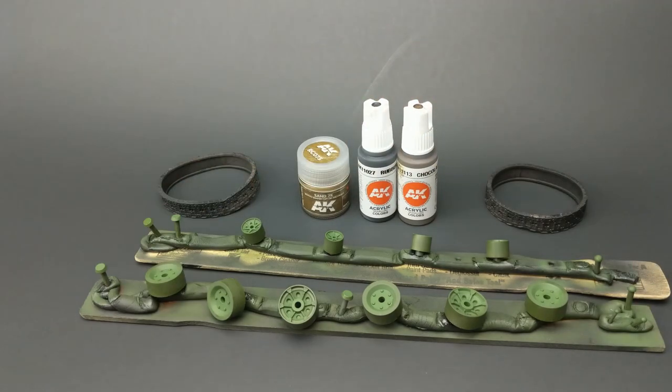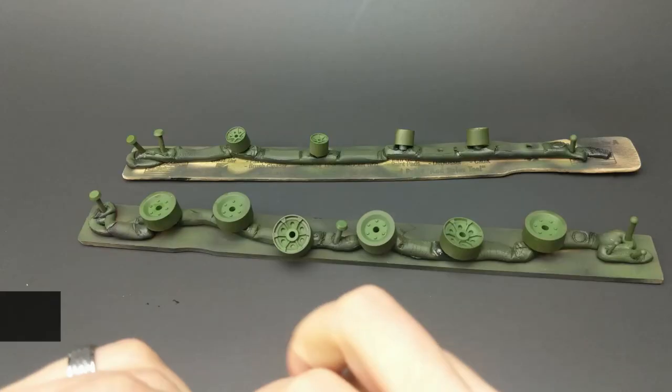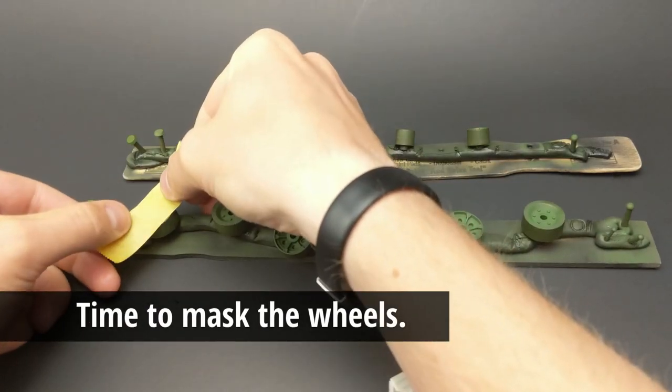First off, you'll see a little bit of the variety of paints I'll be using. I'll be using a darker brown, a lighter brown, and a steel color.